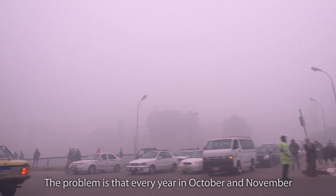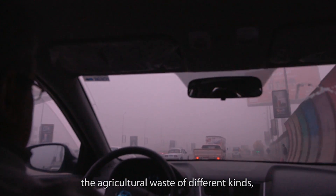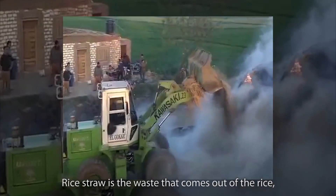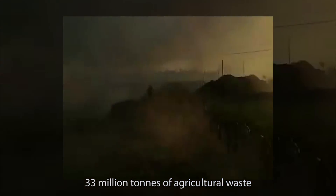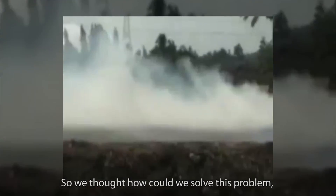The problem is that every year, in October and November, agricultural waste of different kinds starts to be burned. The main thing they burn is rice straw. Rice straw is the waste that comes out of rice — when we take the rice, the straw remains. 33 million tons of agricultural waste are produced each year. We thought about how we could solve this problem from the direction of product design.